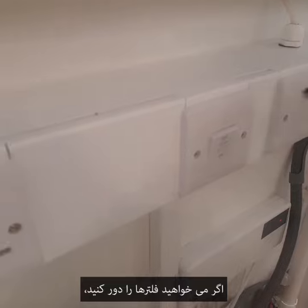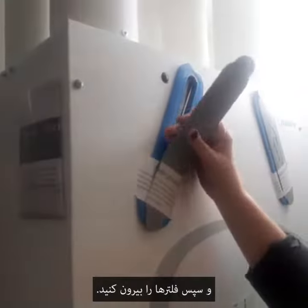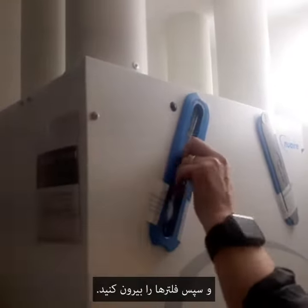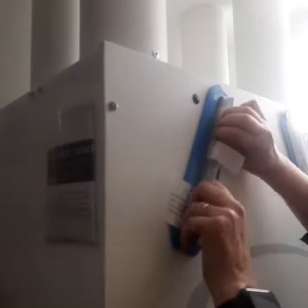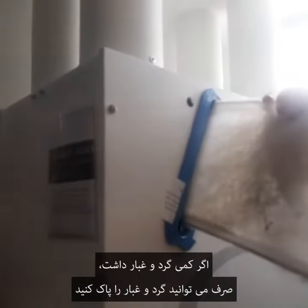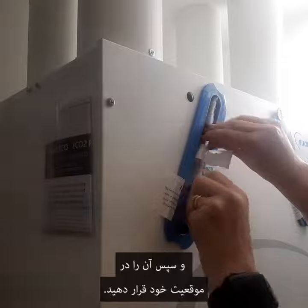If you need to remove the filters, switch it off first, then pull out the filter. If it's a bit dusty, you can just tap the dust off, and then put it back into position.